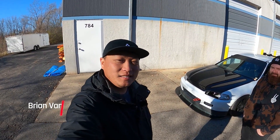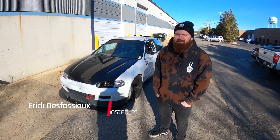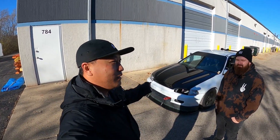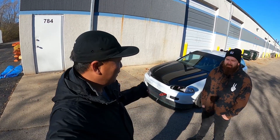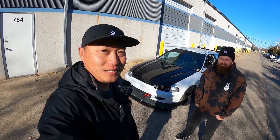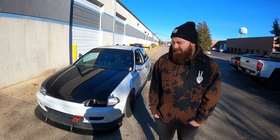Hey friends, welcome back to the channel, hope you all are doing well. Today we're in Chicago with another TCR, and we're here with my good friend Eric. You guys have seen him in plenty of my videos. We actually met each other getting our cars done — same place, same day — and we hit it off because we have the same car. Eric's a really good technician and he builds some crazy stuff.